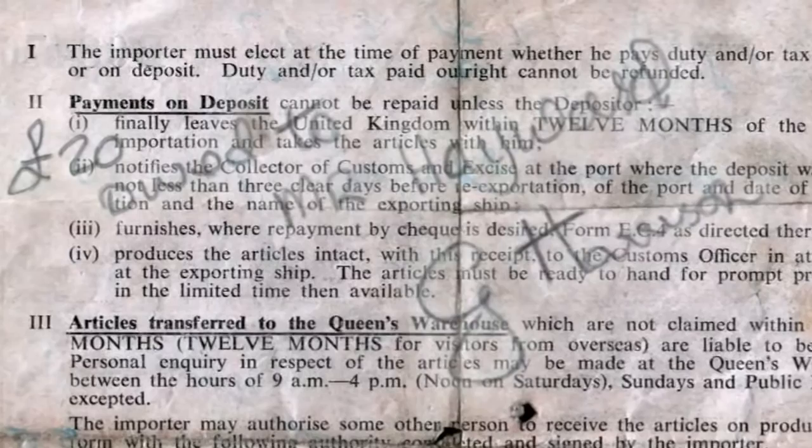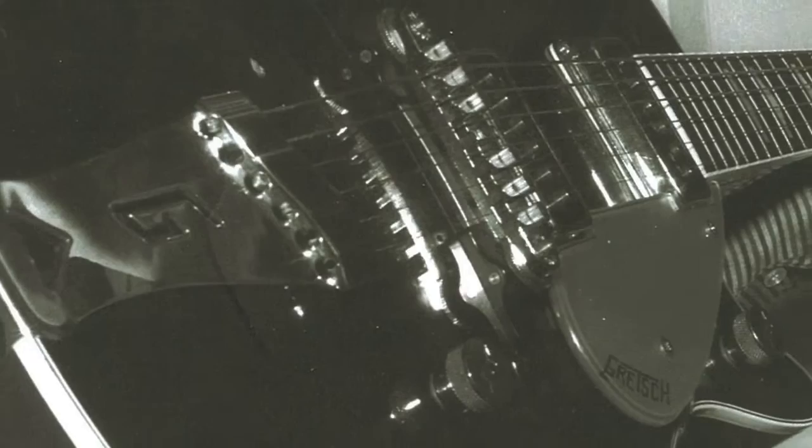It has George's signature on it. That IOU, which Ivan still has, was written on the back of the customs document when he brought the guitar over from Liverpool.